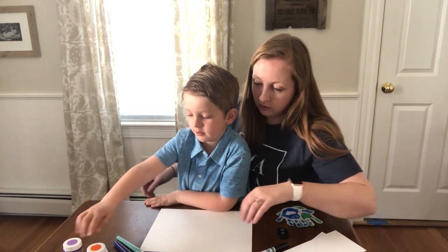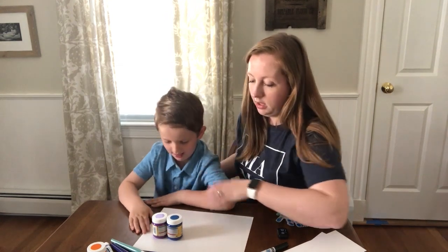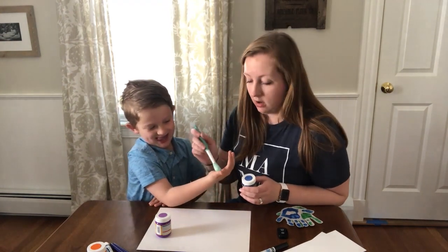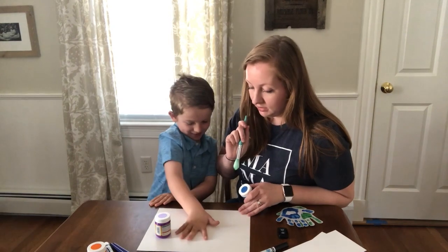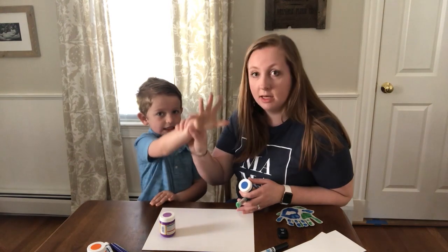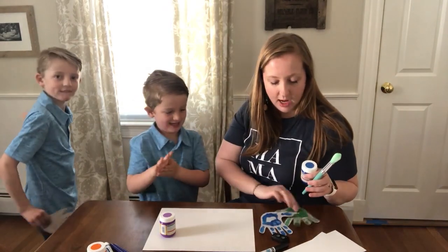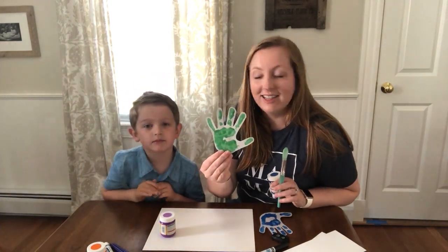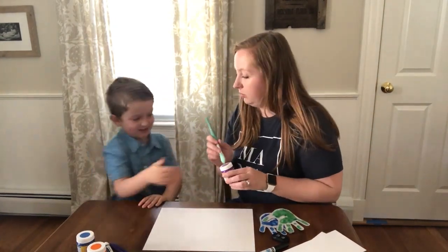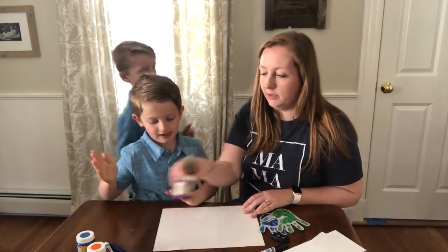Benjamin, what colors do you want to pretend to paint your hands today? Blue and purple — okay! So we pretend to dip your hand in the paint and wipe it on your hands to get a nice layer. Then you stamp your hand down nice and wide so you get all your fingerprints. When you lift it up it's going to look something like this — pretty neat, right? That's your hand, Ben. Now we do the other color — you could do both the same color — stamp it, then lift it up.